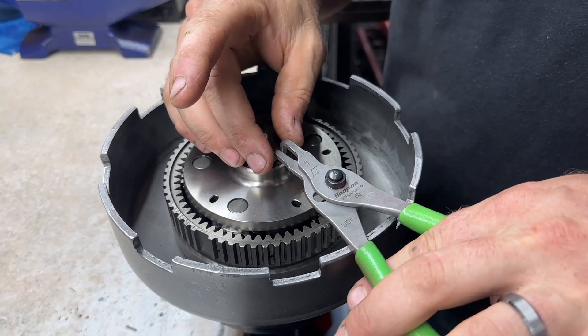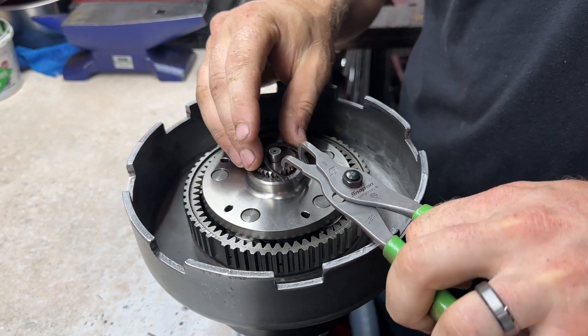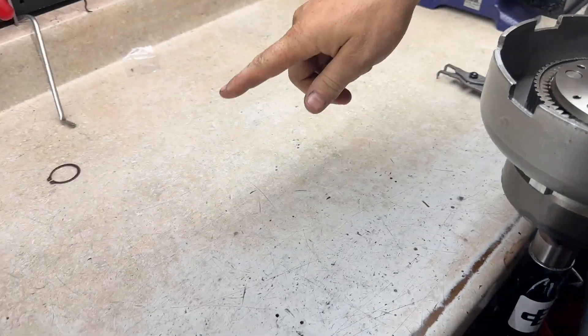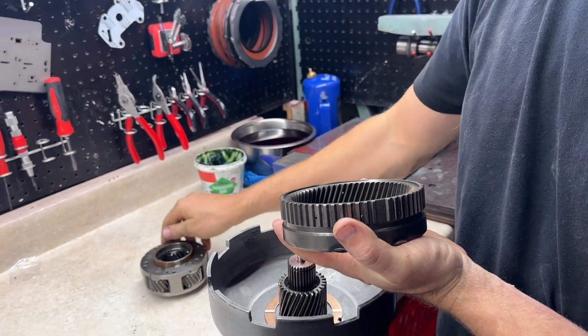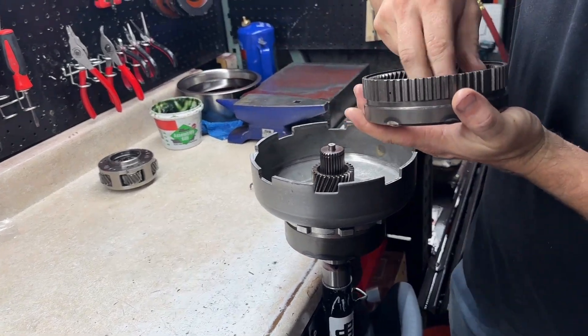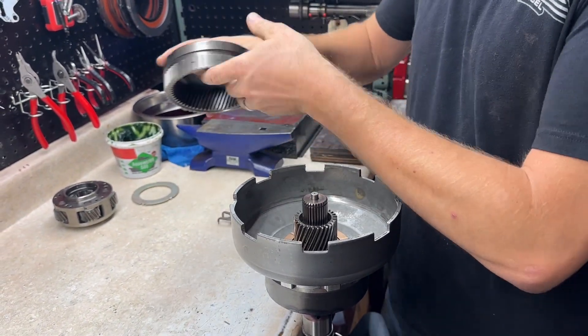Here's our factory planetary assembly. We're going to go ahead and take this guy apart. We're going to save that snap ring. We're going to take out the planets. We got our front planet here — going to put this off to the side. We will save this little washer deal, put that off to the side. That'll be a part of our core, as well as this washer. We can throw that out, and then this will again be part of the core.